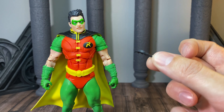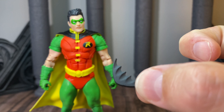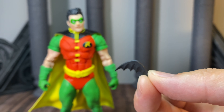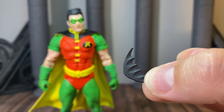Really nice detail here on the batarang — looks really good. Just a simple sculpt, molded in black, but very effective, simple, and good size.